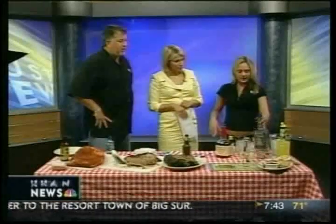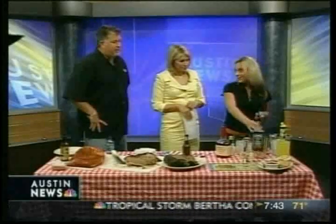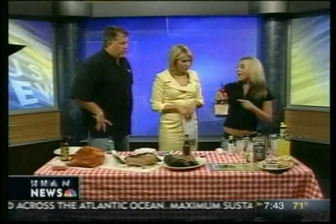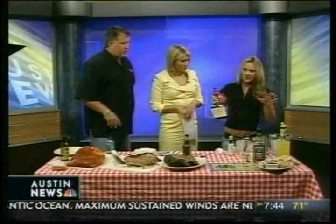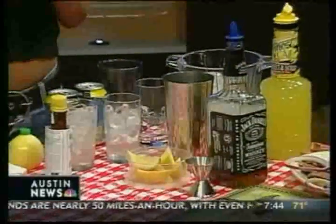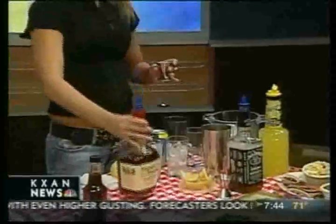At Bone Daddies we make a Lynchburg Lemonade. Jack Daniel's — or at home you can use any kind of bourbon. It goes very well with the barbecue because of the smoky flavor. I'm using Maker's Mark, but again you can use any type of liquor in your backyard. We're going to pour an ounce and a quarter of bourbon.